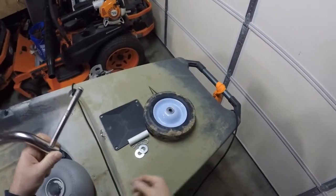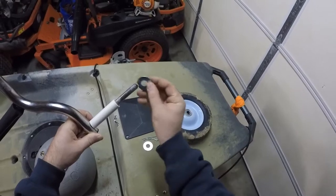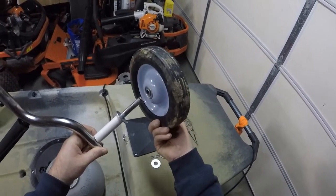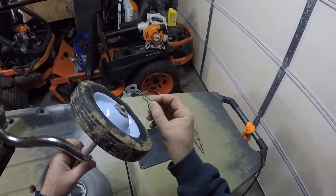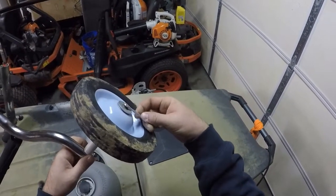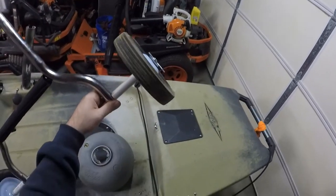Basically what you're going to do here: put a spacer on, put a washer, put your wheel, put another washer, and then use a hitch pin to slip it right inside of the groove.